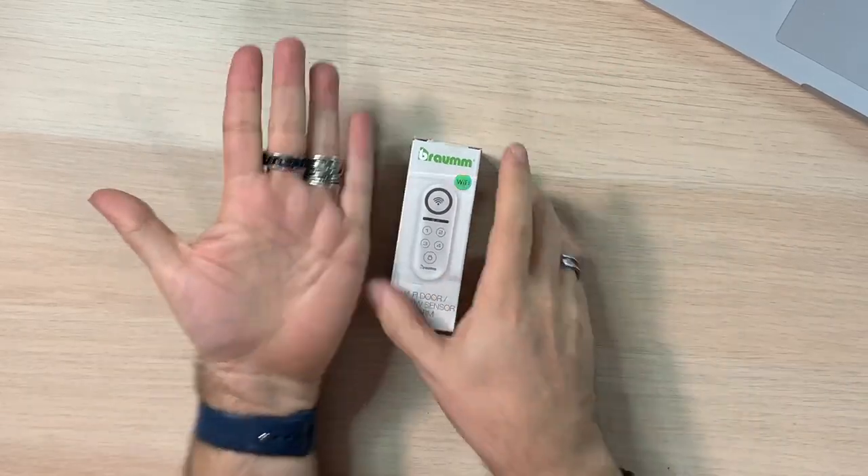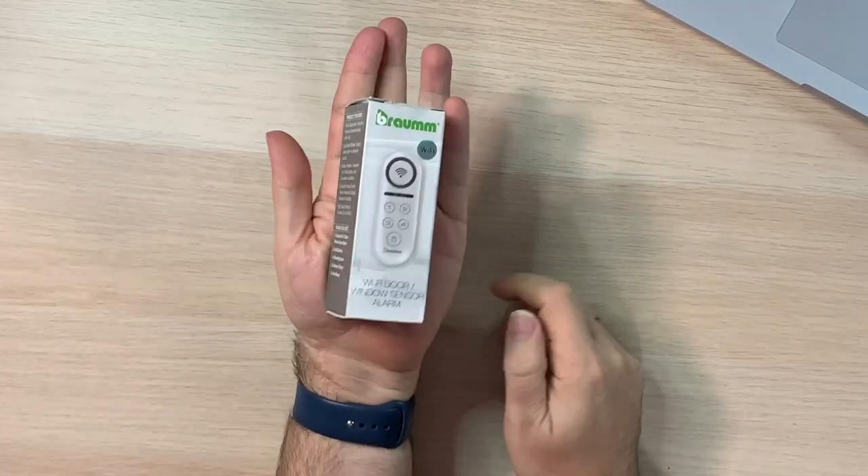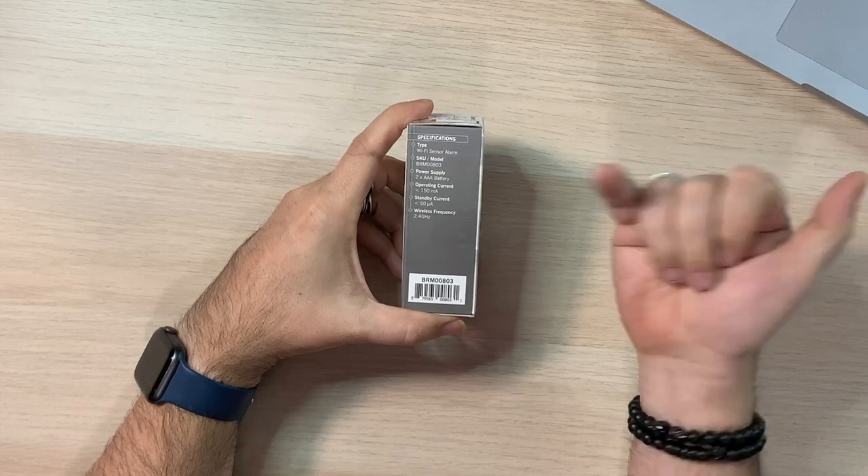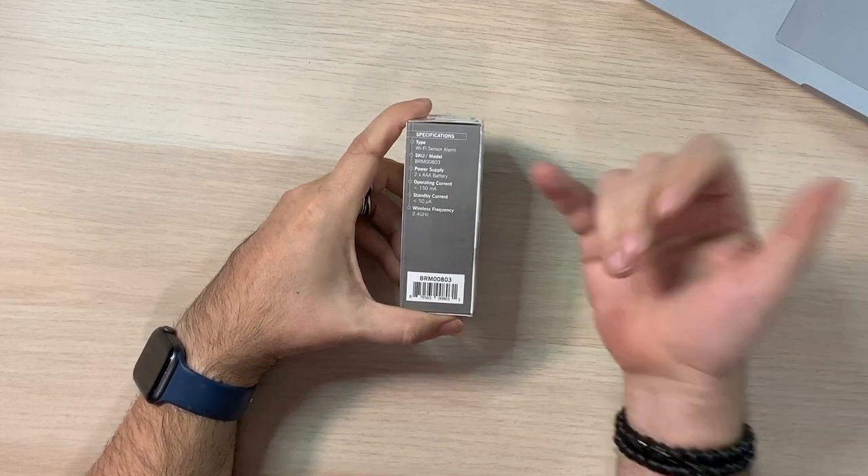So here it is — here's the little box. It's tiny. If I put that in my hand, that's it. There's not much to it. There are little QR codes, which are going to be useful when you're trying to get the app. Specifications: Wi-Fi sensor alarm, power supply — two AAA batteries at less than 150 milliamp operating current.